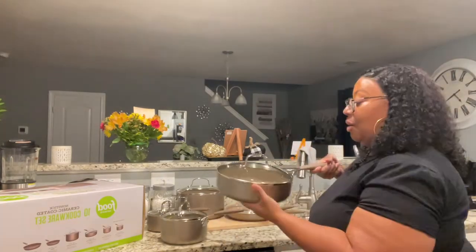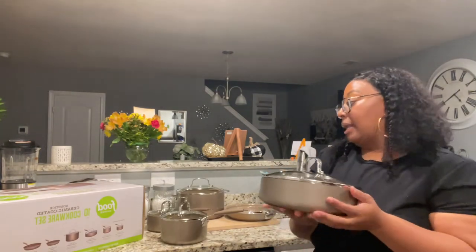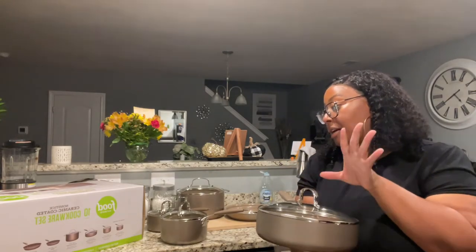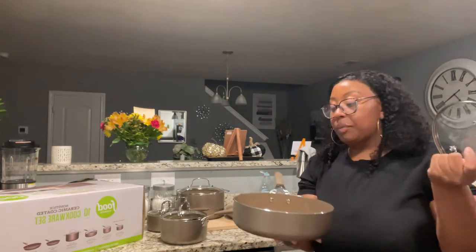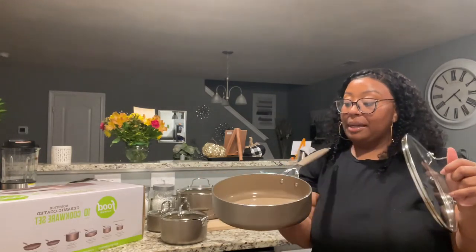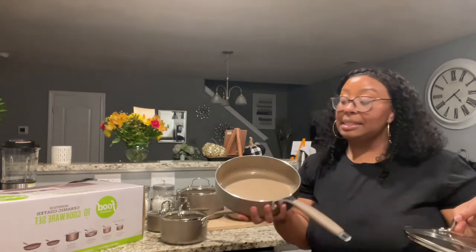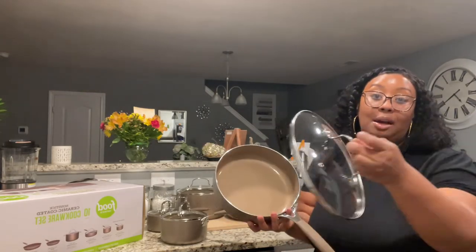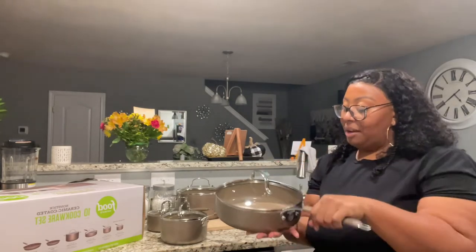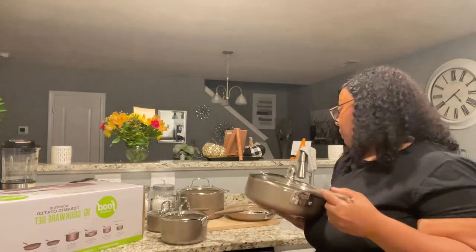This one is the covered sauté pan and it's 3 quarts. I'm not going to hold it by the bottom handle because I don't want to hurt my wrist, but it is really nice. This is the one you can do meats with sauces and stuff of that nature. It also comes with a clear top. It does feel a little bit heavier, I think because of the handle.